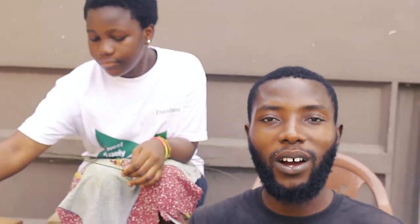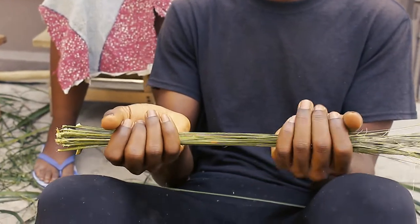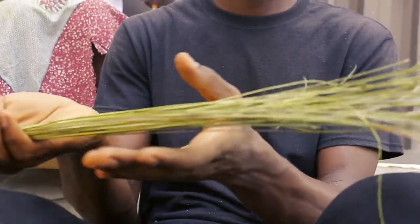So guys, so far this is the broom we've got, and we are doing it bit by bit. You can see it in your hand.